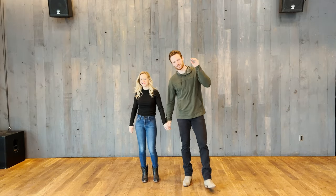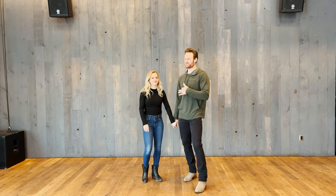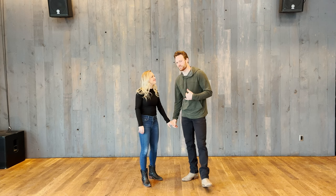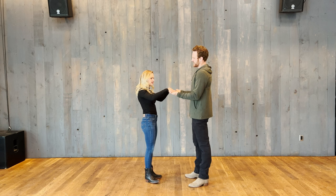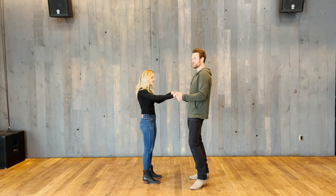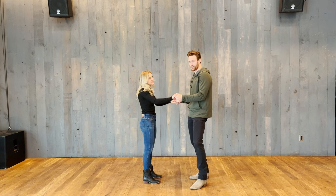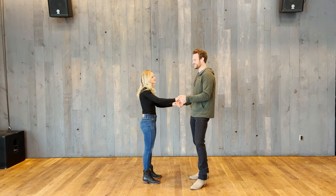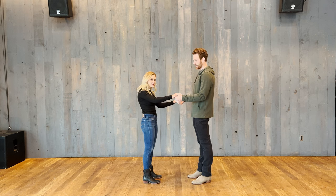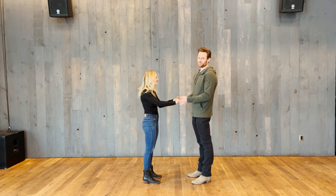Let's start with the pretzel, which is the classic old-school country dance move that everyone thinks is fun. It's kind of complicated but it's really not. Here we go — where we normally start, palms are up. Your hands are going to rotate in each other's for this whole move but they're never going to completely let go. Don't let go, because if you do you'll get lost.